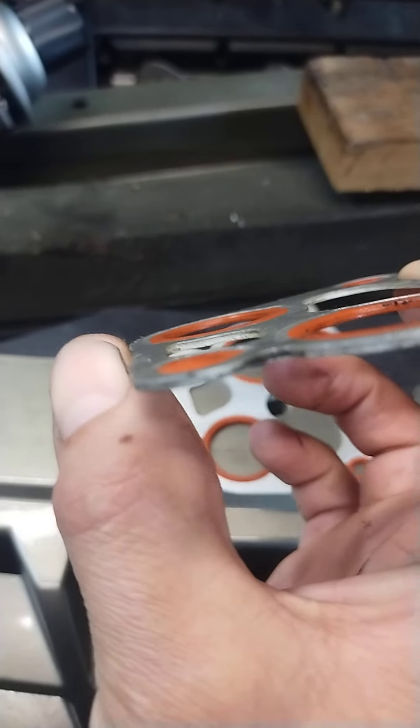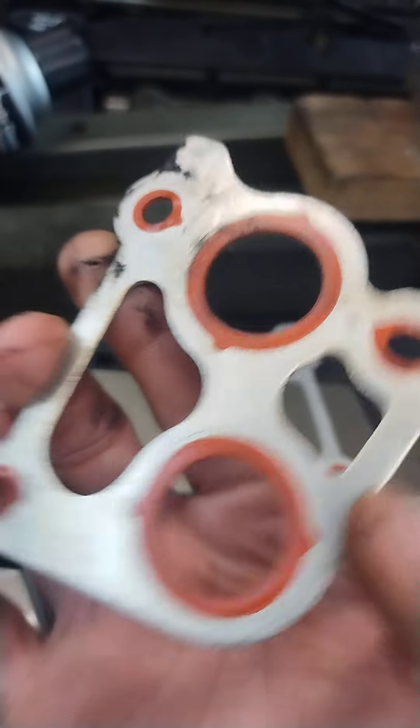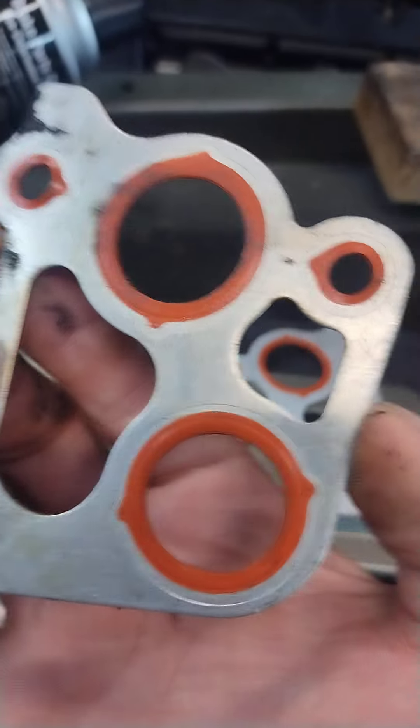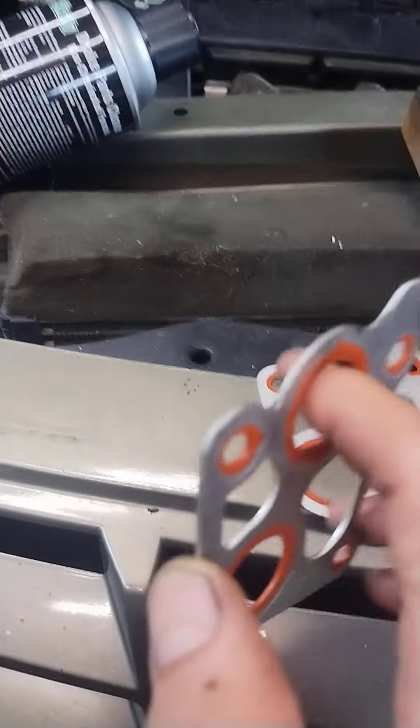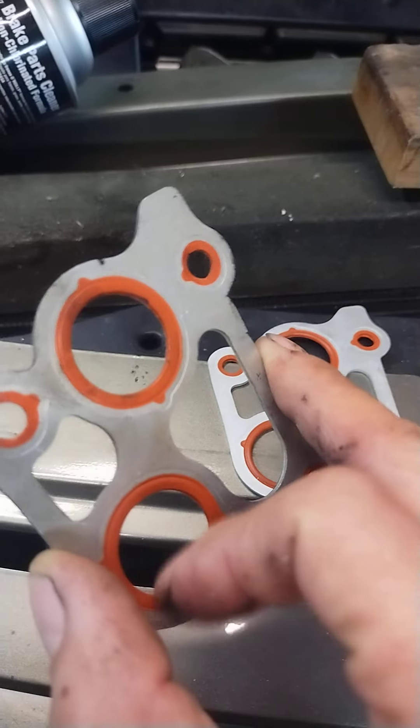It's all flat, and then it's surrounded by aluminum. Now, aluminum is a great sealer if you use anaerobic and glue two pieces of aluminum together, but you really don't want anaerobic in the oil galleys because it ends up in the engine, and that's not good.